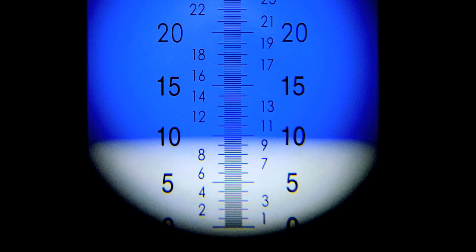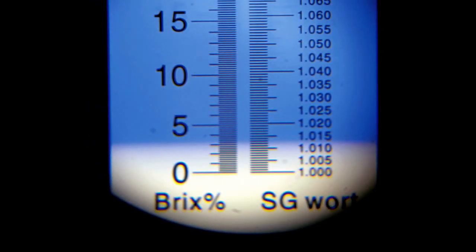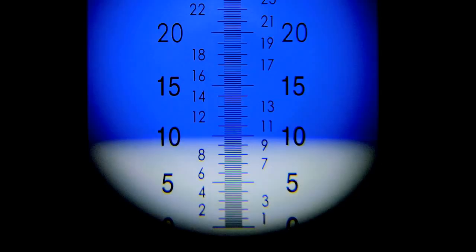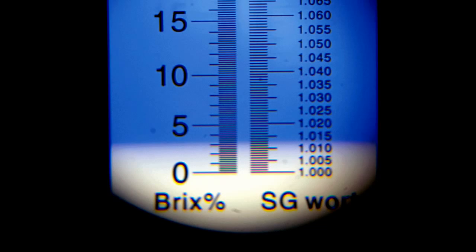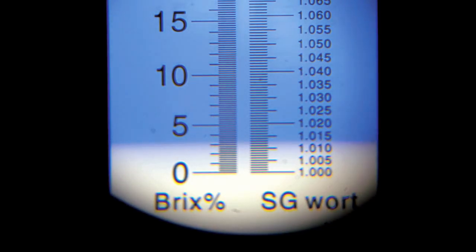Some models read in a scale called Plato, with units of Brix. Others read in Brix on one side and an estimated reading in specific gravity on the other side. For example, in this sample the current gravity is approximately 10 Brix. In this sample, the current gravity is just a bit over 3 Brix, estimated at 1.013 specific gravity.